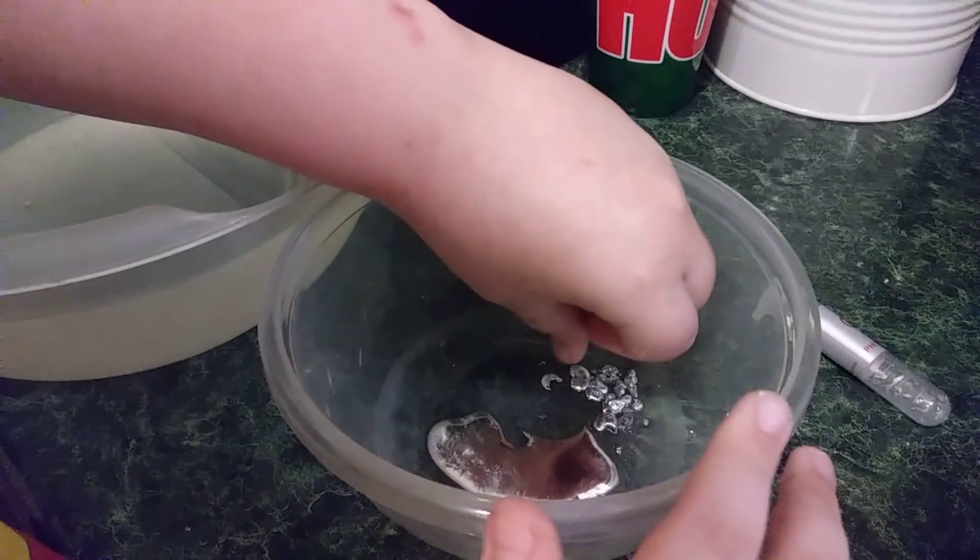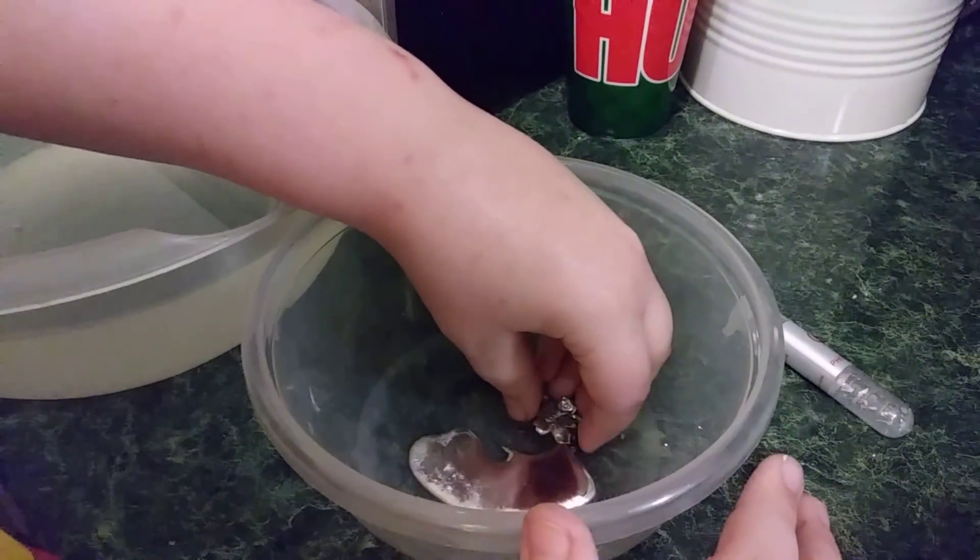This stuff feels like rubber. It dries up fast — it was all liquid just a few minutes ago.